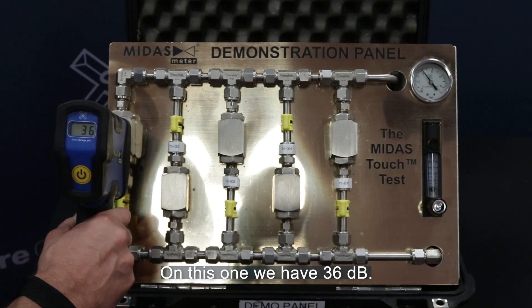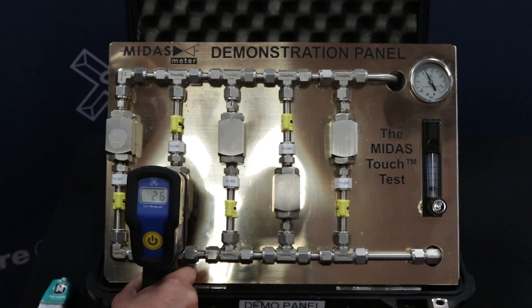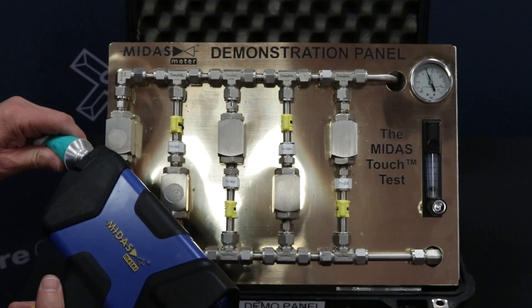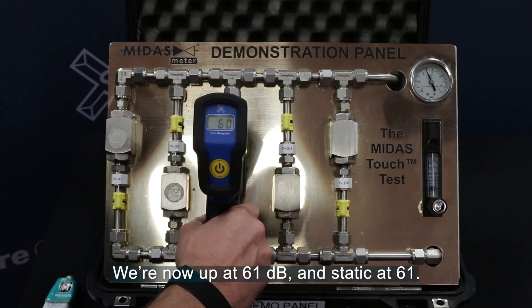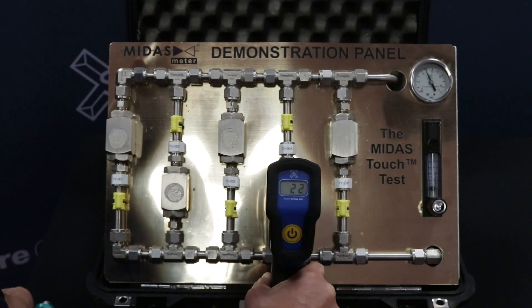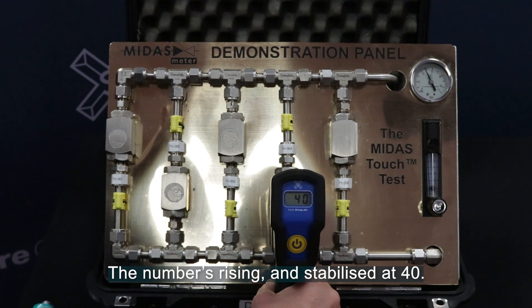On valve one we have 36 decibels. Moving now to valve two — give that a few seconds to stabilize — we've gone from 32 up to 40 decibels on valve number two. Moving to valve number three, we're now up at 61 decibels and static at 61. Moving to valve number four, we're rising and stabilized at 40.